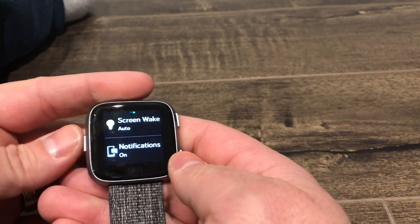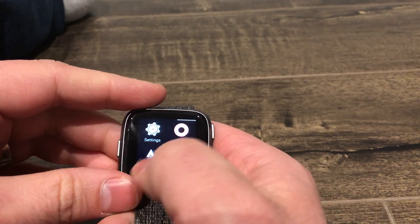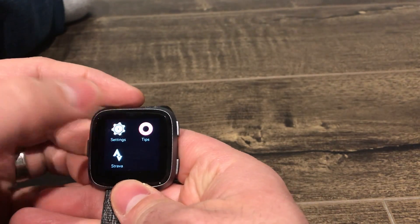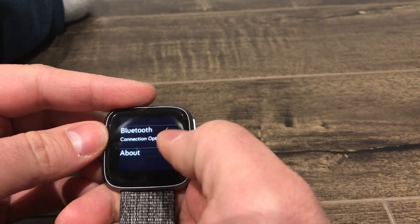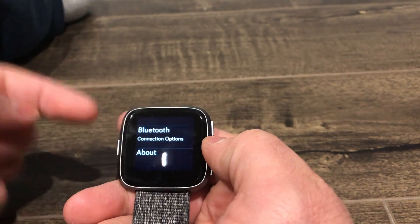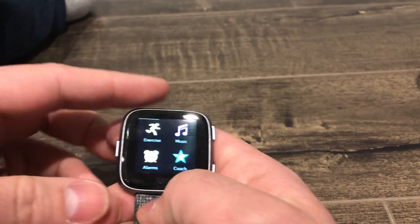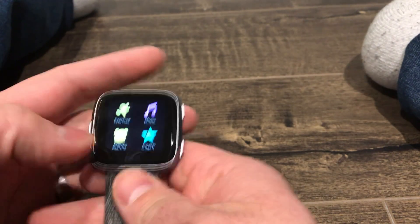It's an easy thing to do by accident. Then you want to restart the Fitbit — just go to Settings, scroll down to About, click it, and scroll down to Shut Down. Click it, and it'll ask if you want to shut down — you click Yes. Turn the Fitbit back on. And if not, see if the vibration function works at all by going and setting an alarm. And that's it.